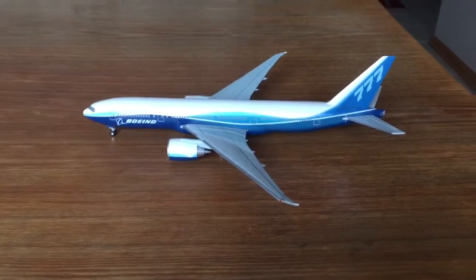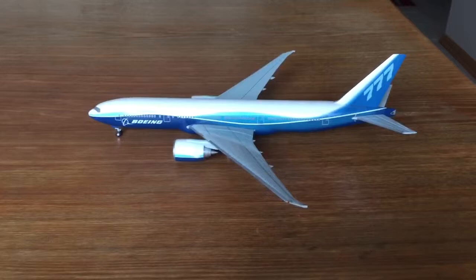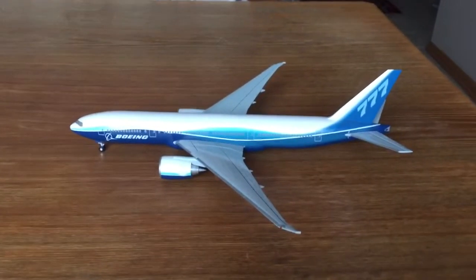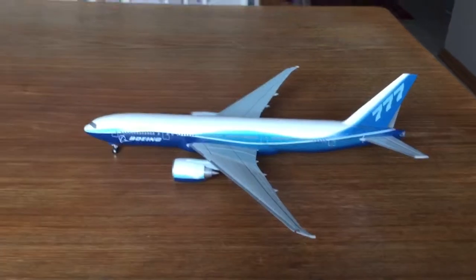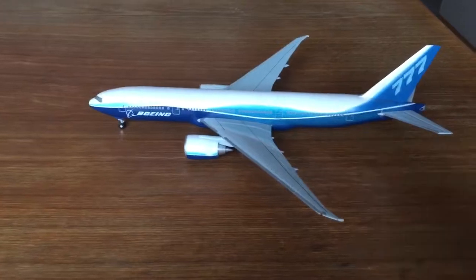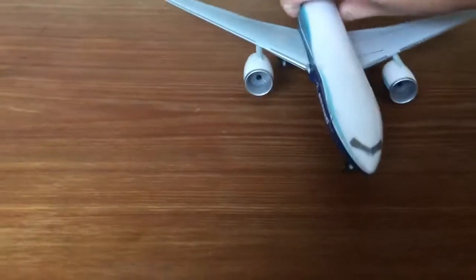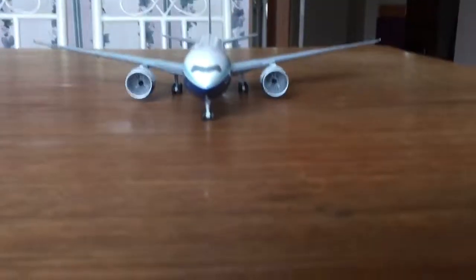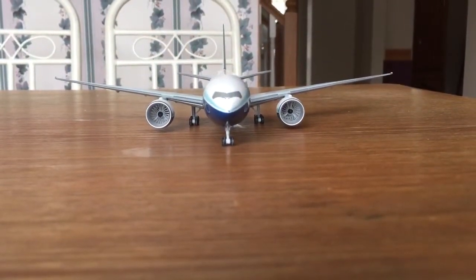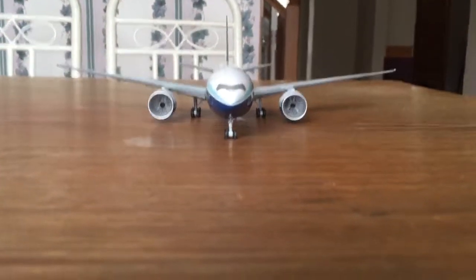The plane is in Boeing house colors and looks very, very nice. It's 1:200 scale and very realistic. I'm pretty sure it retails for around 50 bucks — I'll have a buy link in the description. Let's give you a nice nose view — you can see it looks very, very nice, it's so realistic.